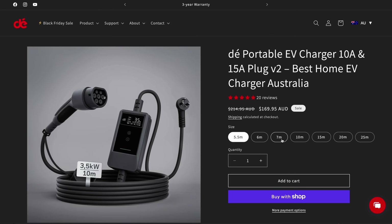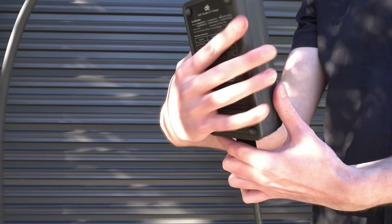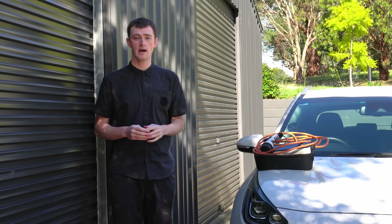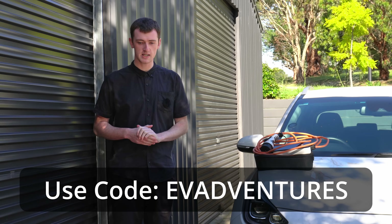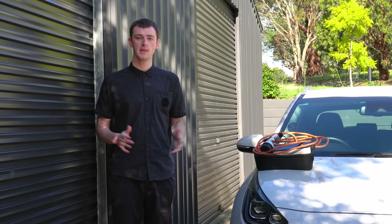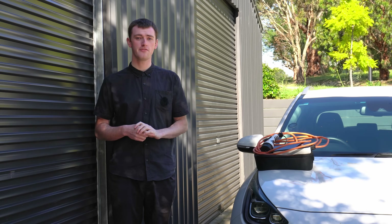You can get this in up to 25 meters of length to plug into a power point that's really quite far away. The DE charger really is a very good option, and I do have a coupon code 'evadventures' for $10 off on their official website. That's it for this video, thanks for watching, and I do have another road trip coming up next week.